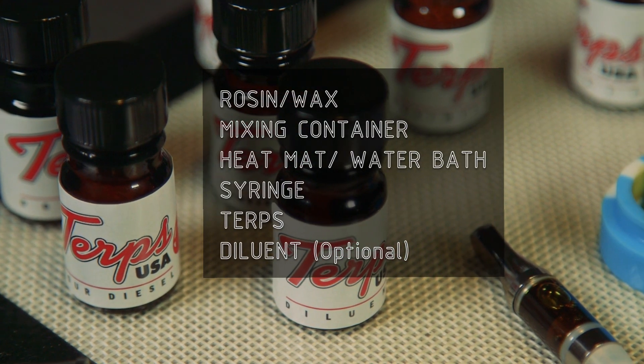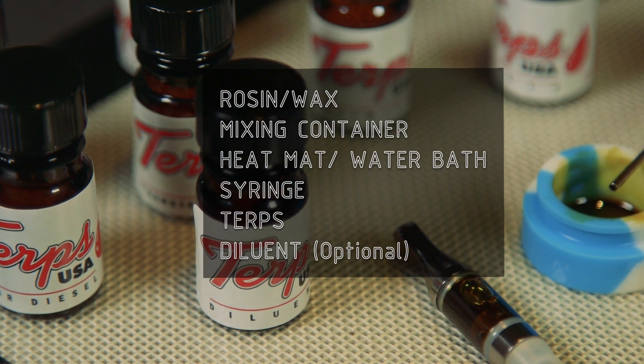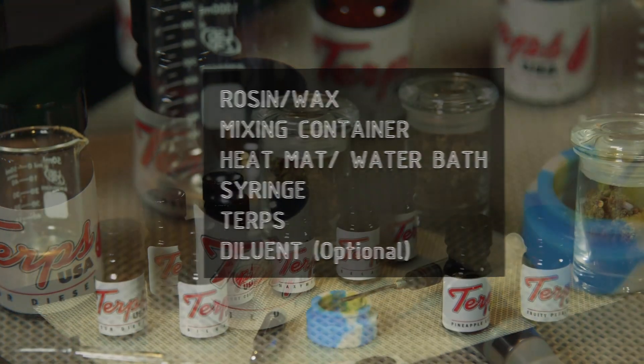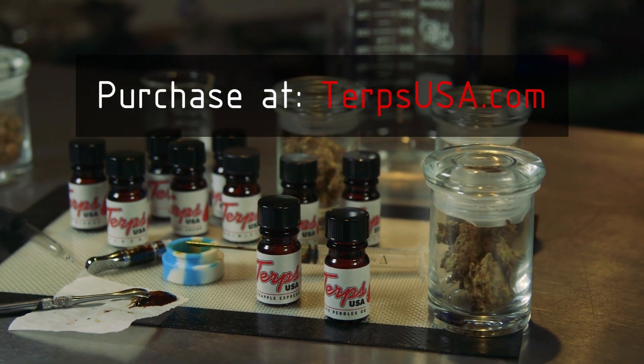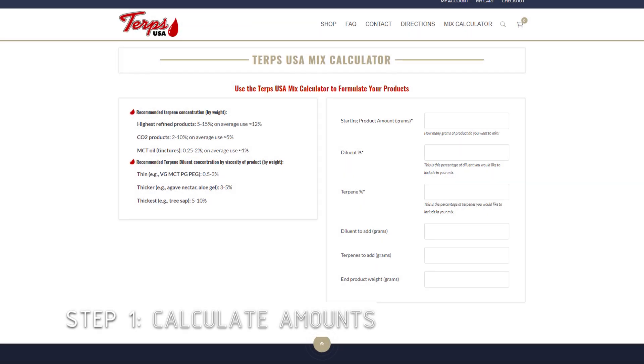Here's what you're going to need to do this. You're going to need some rosin or some wax, a mixing container, a heat mat or water bath, a syringe to pull up the terpenes at the end, some turps, and optionally some diluent. If you need to purchase some, please check out TerpsUSA.com — thanks to those guys for sponsoring this video.